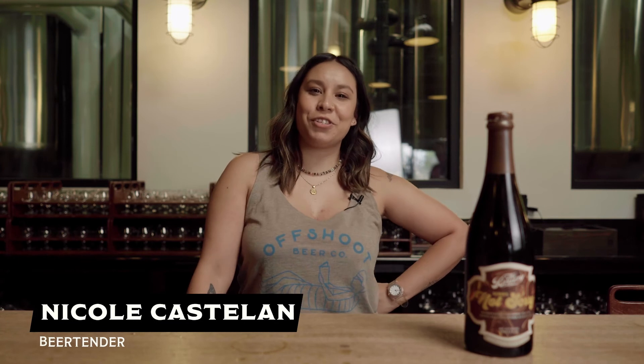I'm Nicole. I'm a beer tender here at the brewery. It smells really sweet — it definitely has a chocolate-forward aroma. I can taste the peanut butter and the saltiness. I feel like it's really full bodied, so the flavor is just right there.